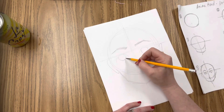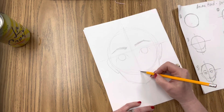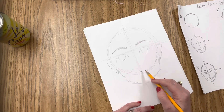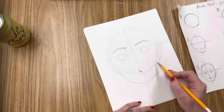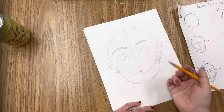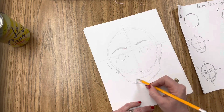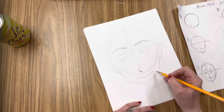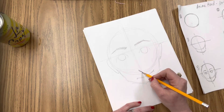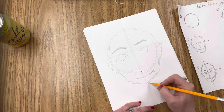An anime or manga nose can be done a lot of different ways, but it can also be done really simply with just a line. I'm going to put that as a kind of curved line right here where the bottom of this circle meets the jaw. And the last thing I'm going to put here is a mouth. Again, there are lots of different ways you can render this, but I'm just going to put a line in here for right now, and that's going to be between this circle and the bottom of the jaw.